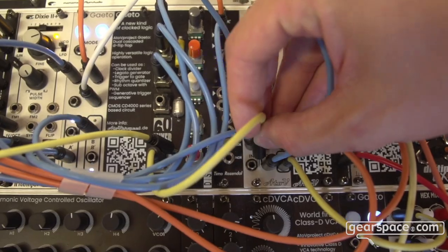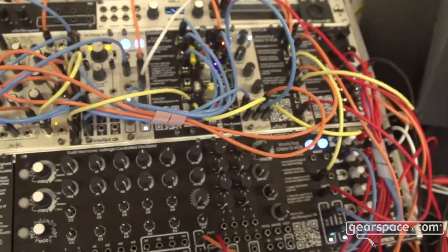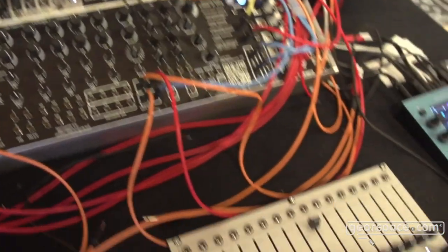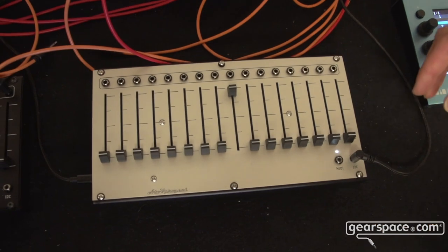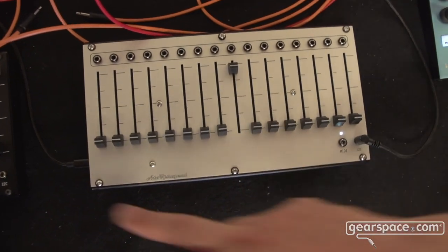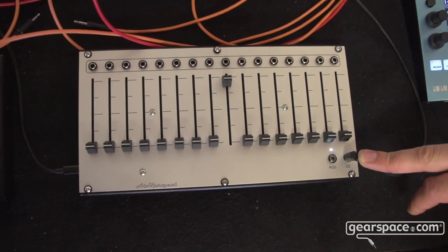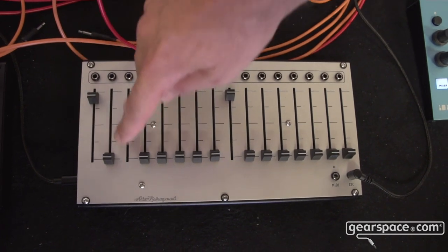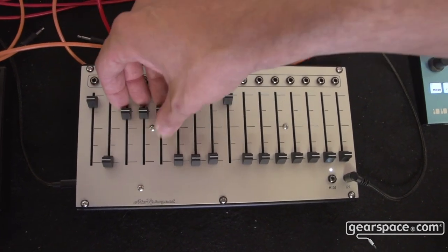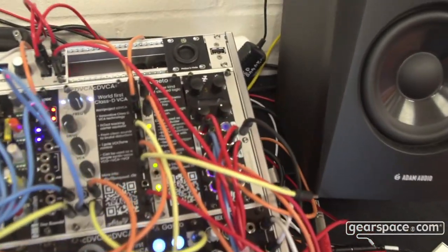So this is something new. We also have fader banks, which are called the 16N fader banks. They are USB, MIDI, and I2C controllers, but they also send 16 channels of CV. So this allows me to control a bunch of parameters here. Here I'm using I2C to control the volumes of samples into a Distingmk.